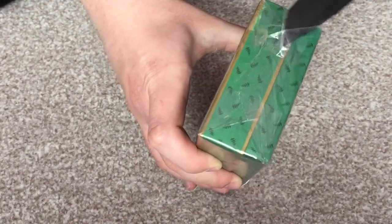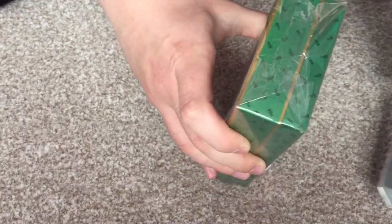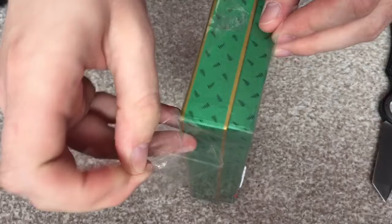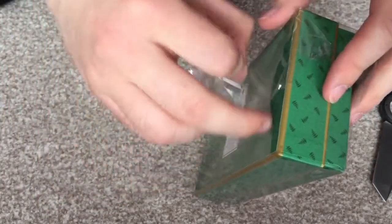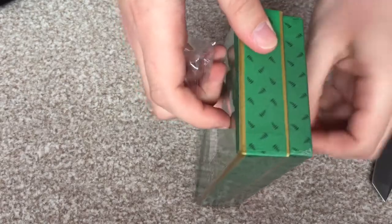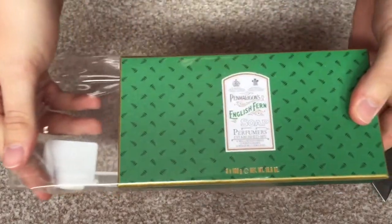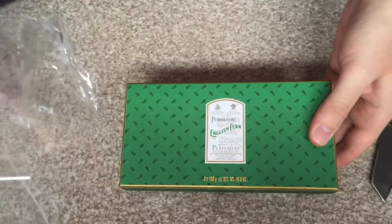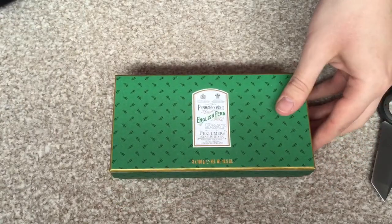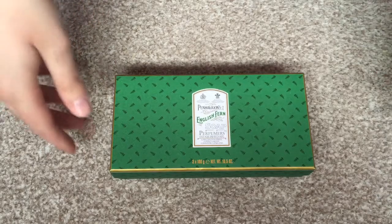I will be saying a little bit about the notes as we go through the video, but let's go straight on to the unboxing. As I said, this was very cheap — £8 from TK Maxx. I think it was down in a sale; the original price they were selling it for was like £12, which is still a lot better than the Penhaligon's website. Look at that — just slides right off, really easy.